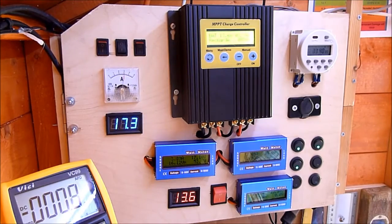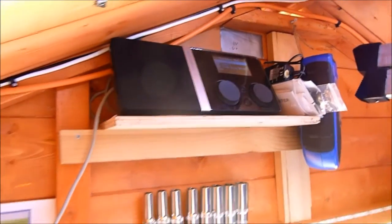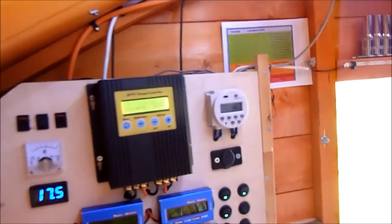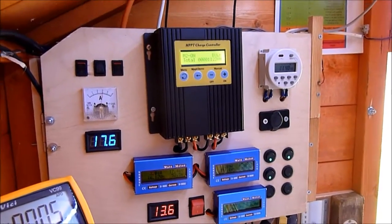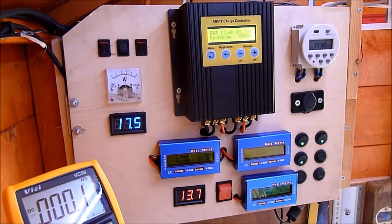The other thing that I've done in here over the last few days is add a Wi-Fi radio that connects to the Wi-Fi at the house, and gives me a chance to listen to music in the shed when I'm doing things.